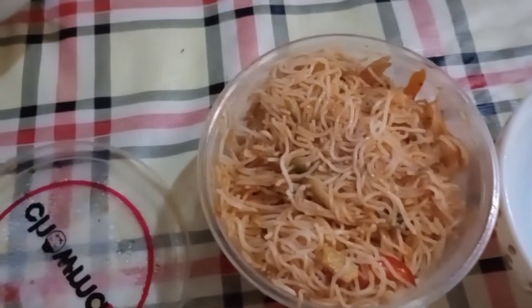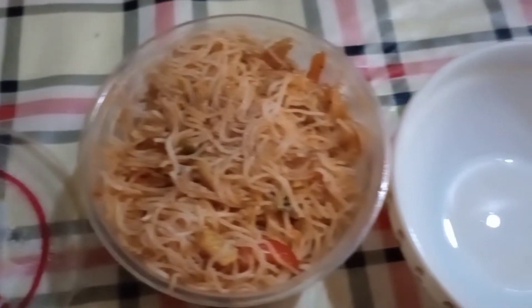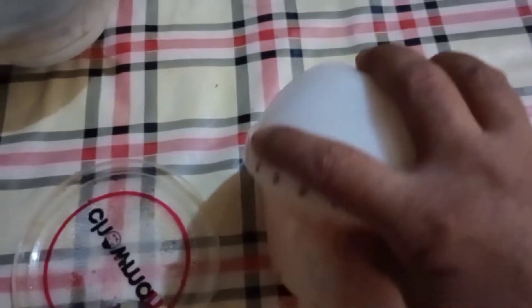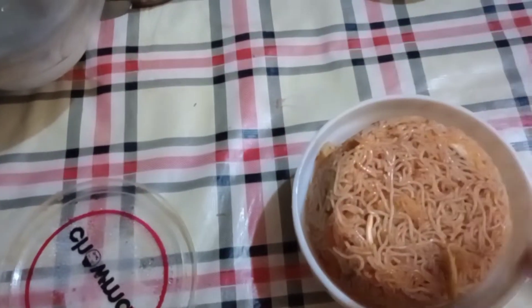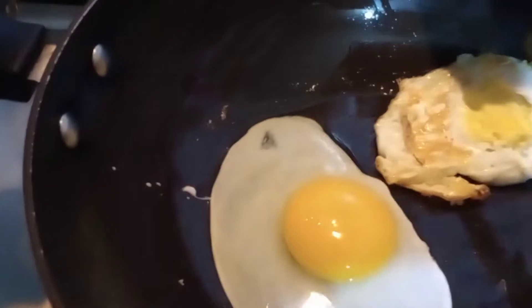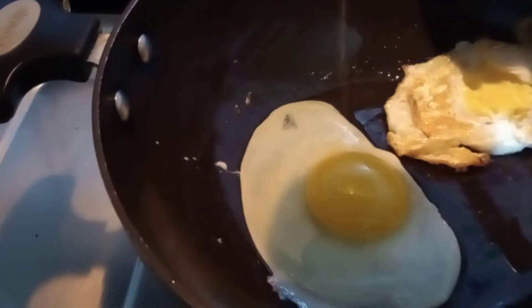I'm going to eat some milk. Let's continue. I'm going to share my food today. I have ordered rice noodles in the restaurant. I have to eat some rice noodles. We used to have a good taste of the food.